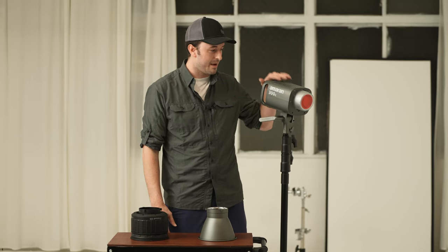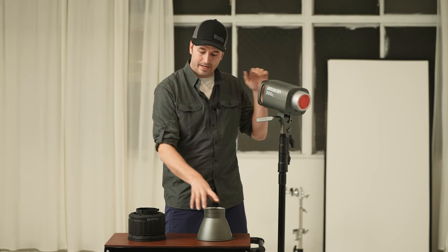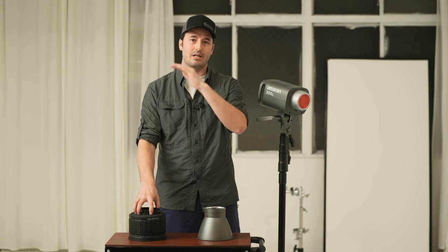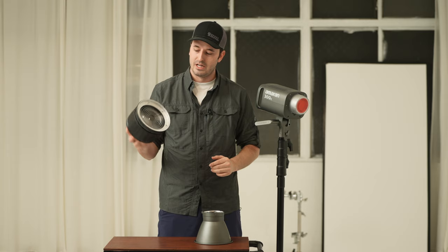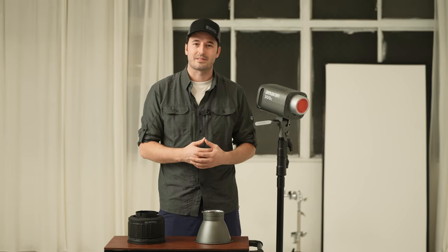Let's get going. I've got the Aputure Amaran 300C right here, the reflector that comes with it, and I also have — if we want to take it up another level — the Fresnel, the x2 Fresnel made by Aputure for these lights.